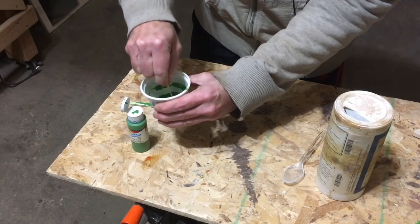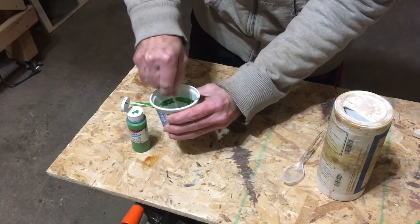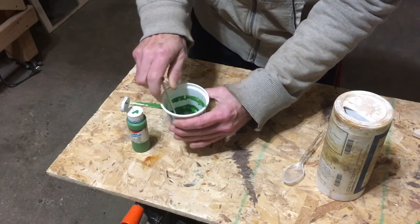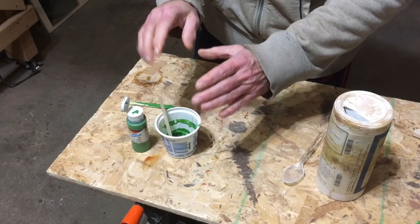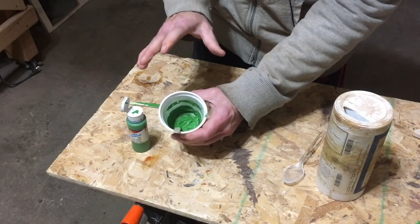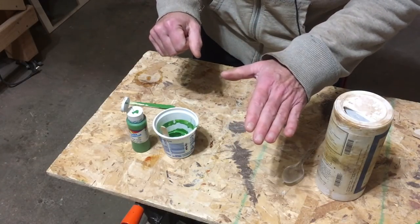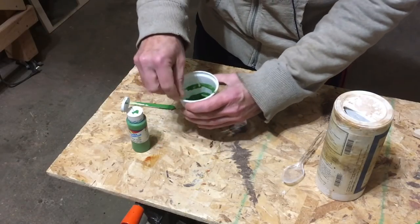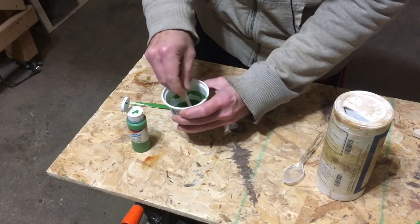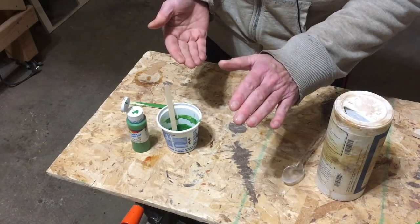The thicker you make it, the less it shrinks when it dries. Remember, this is water-based, so as the water evaporates, it will dry. Once I've got it nicely mixed up, I can apply this into my carved inlay design on the guitar top. I'll pack the stuff in and build it up until it's proud of the surface, let it dry — about an hour or so, maybe a little bit longer. Then I'll probably add a second layer on top.